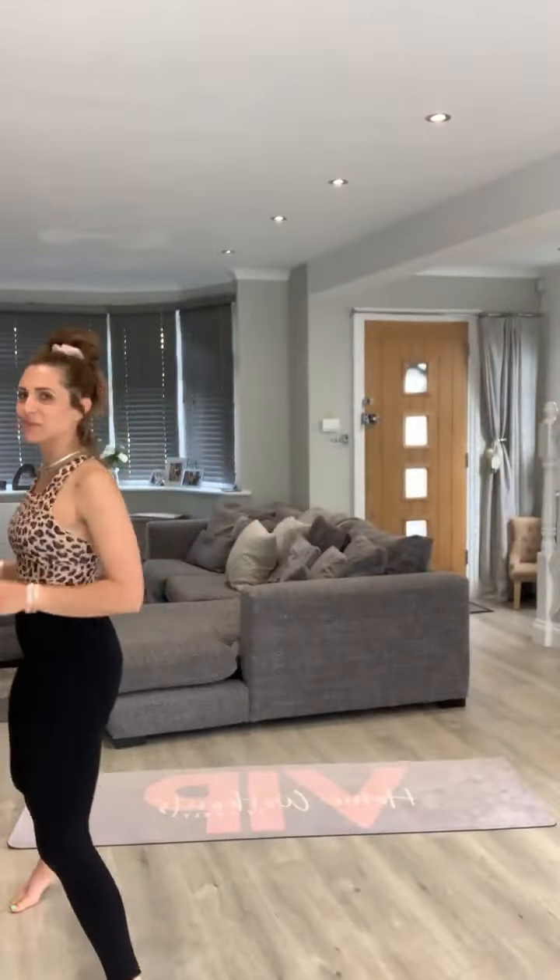Guys, what's up? How we doing? Listen, I haven't even pushed this on my stories — I didn't even say I was going to be doing a live until this morning. Welcome, welcome, welcome! We are doing a 20 to 25 minute, possibly 30 minutes max, bodyweight HIIT. That is what we're doing. You don't need anything, guys — no excuses — so get up off the sofa, let's get moving!